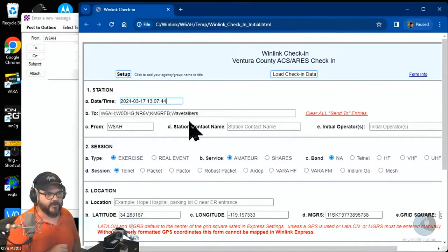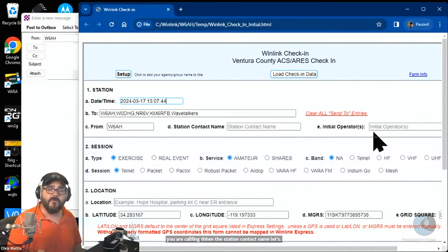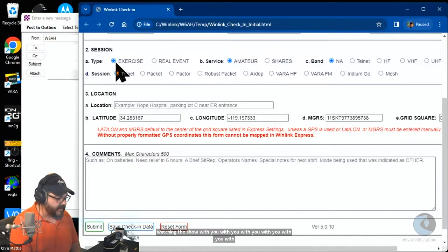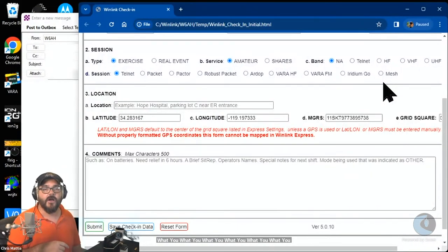In the To field, enter all our call signs: W0DHG, NR6V, KM6RFB, W6AH, and tactical address Wave Talkers — separate each with a semicolon. In the From field put your call sign, then your first name, and list any initial operators watching with you. For Session Type select Exercise. Under Service, select whether you're sending via amateur radio or SHARES. For Band, indicate if you're sending via telnet, HF, VHF, or UHF. For the session type, select packet, Pactor, VARA HF, VARA FM, or mesh.